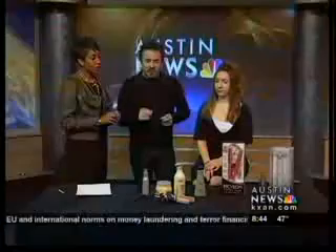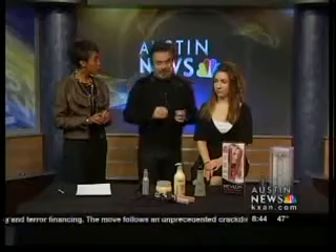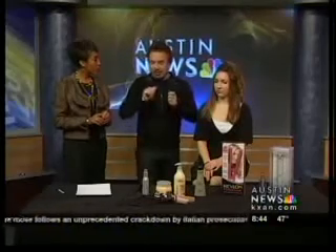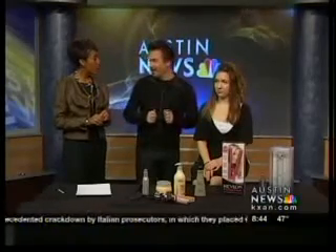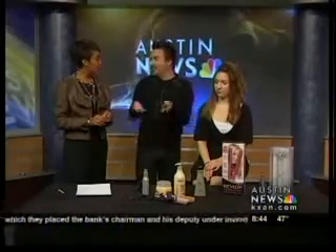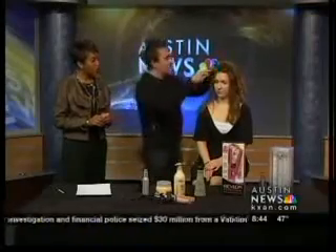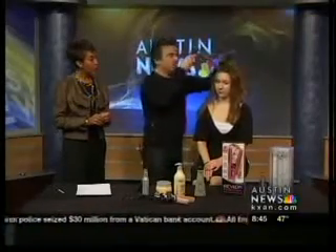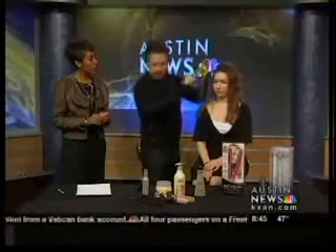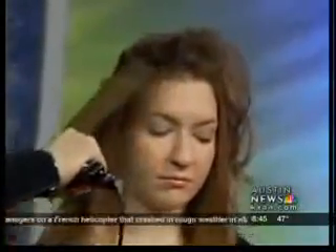One more point: at home, when you leave your flat iron on, the technology now turns it off permanently if you leave it on too long. You also risk burning something in your house, and you don't want that. The key is taking thin sections and making sure that you go over each section only one time.